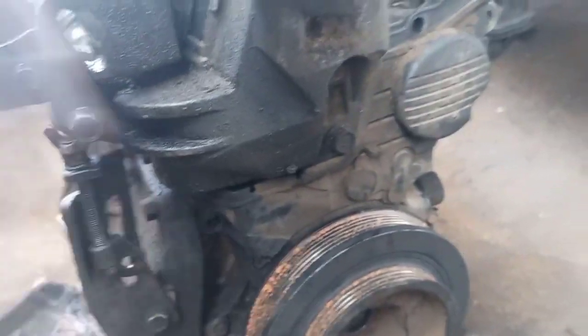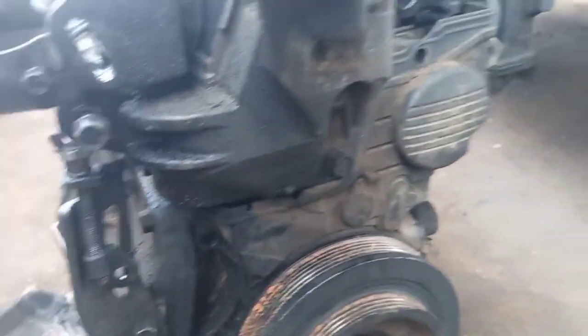Good afternoon, welcome back to Nama the Auto Man. I'm here to show you the timing of a 2003 Honda Civic model timing. Don't mind the date of the engine — just what I want to give you from the video.